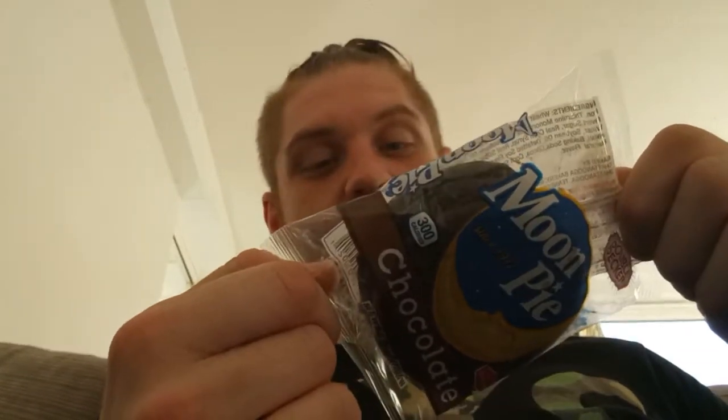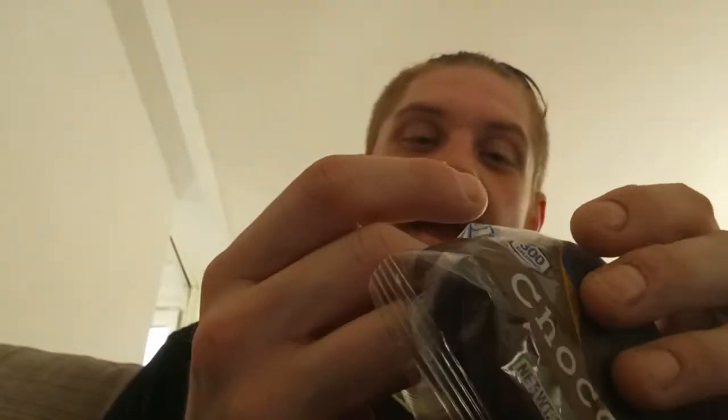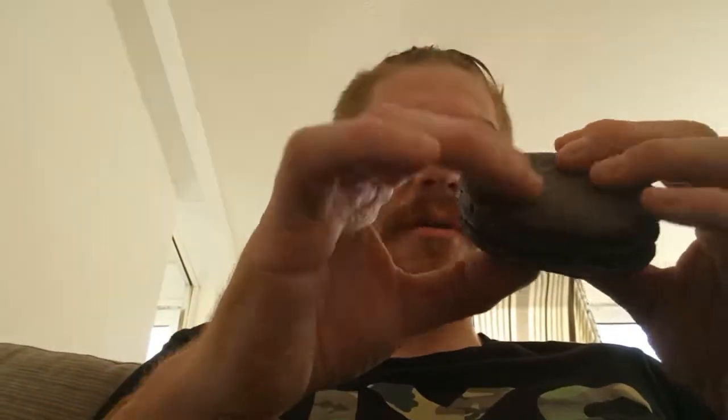A double-deck Moon Pie. Double-deck — I'm assuming these are twice the size then. This video is going to be a lot shorter than my last one. Oh, it looks like a massive tea cake, it feels like a massive tea cake — but with pancakes or something.